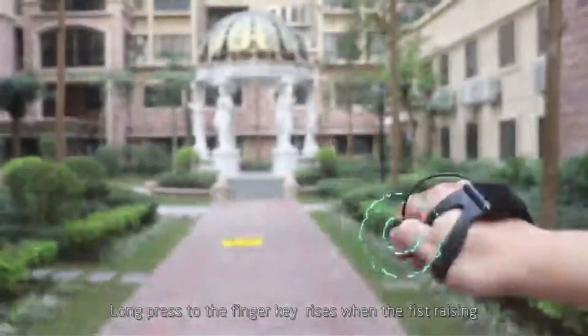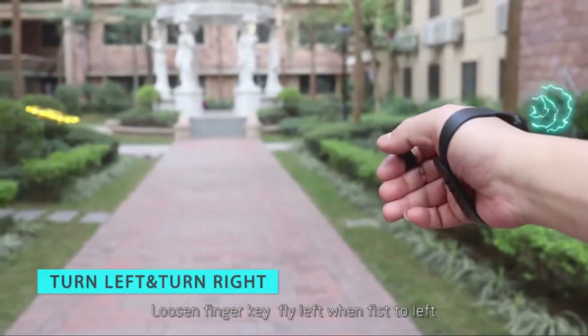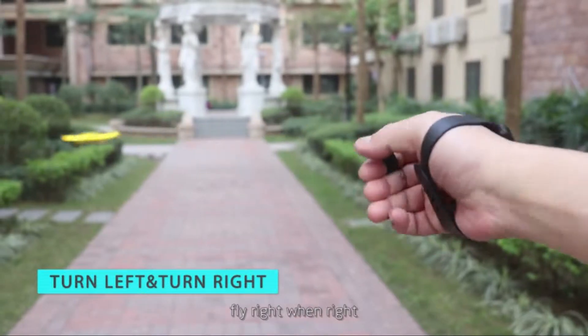Long press the finger key — rises when pressing up, force down when it's low. Release the finger key, fly left when tilting left, fly right when tilting right.